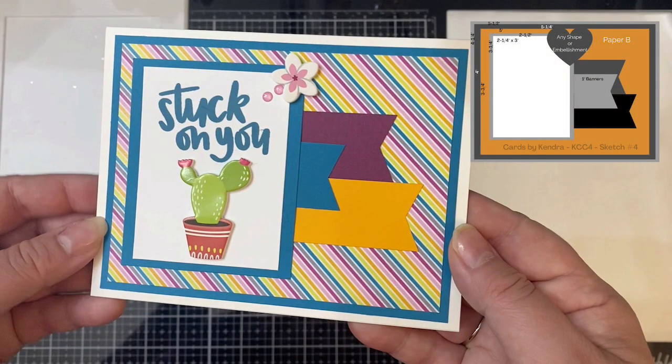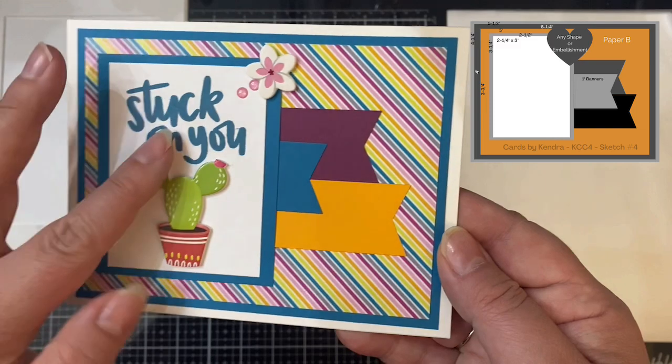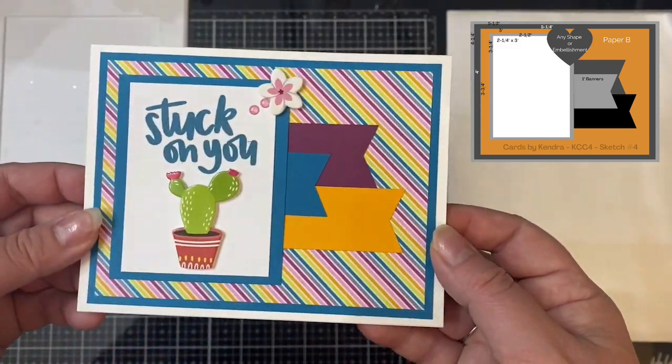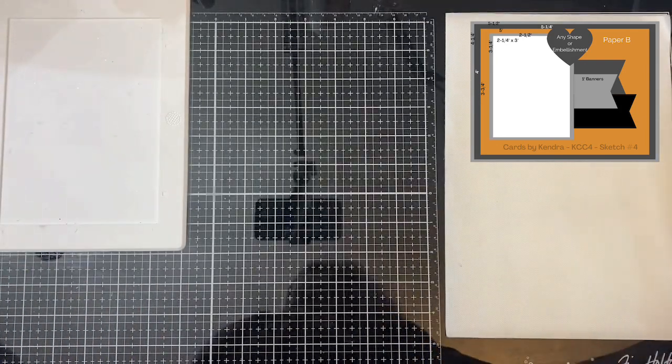This is card sketch number four, and I used the Stuck On You sentiment from the One Cool Pineapple Stamp Set by Simon Says Stamp, and I also used a couple of 3D stickers that I bought from Hobby Lobby on clearance to make this card.